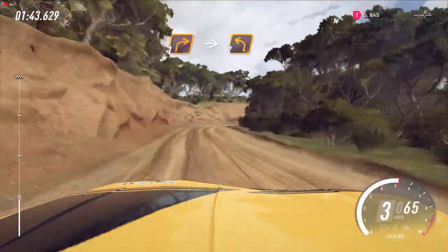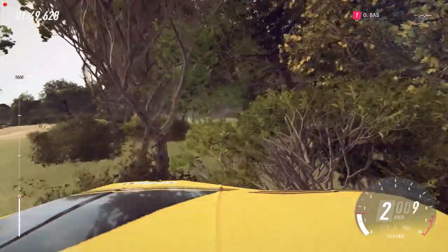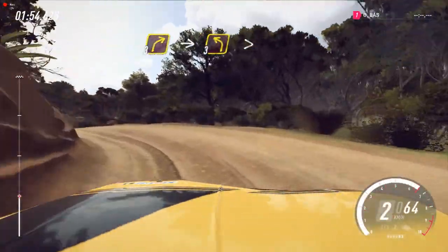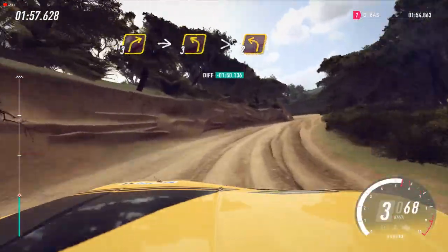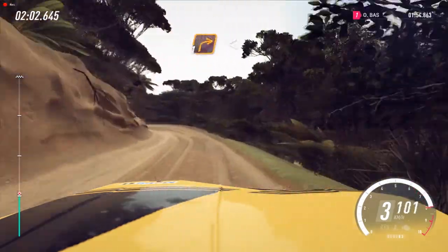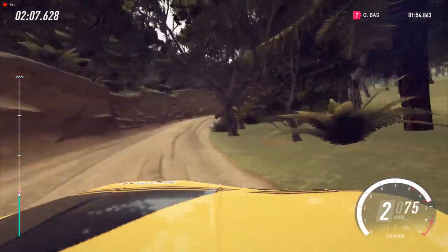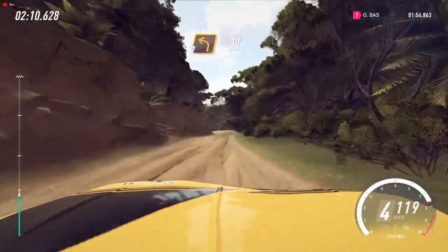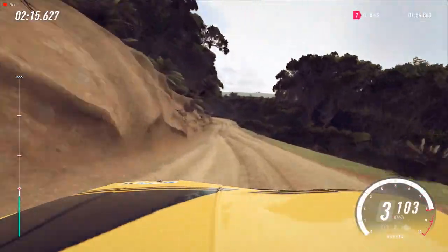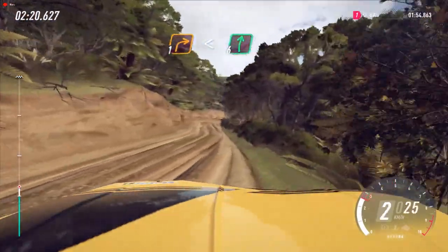Into 2 left. Into 3 right. Into 3 left long, tightens, 2. Into 1 right long, opens, 6. Into 2 left long, 30. 1 left. And 1 right long, opens, flat of a crest, 80.